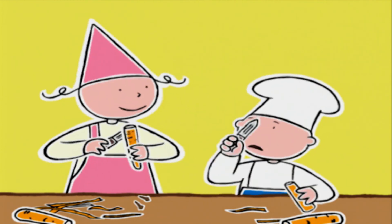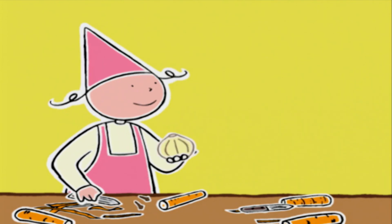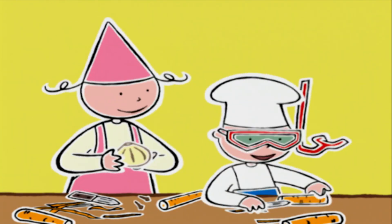Pendant ce temps, je vais éplucher l'oignon avec un petit couteau. Ça me pique les yeux ! Va mettre de l'eau froide dessus. Prune, tu peux planter les clous de girofle dedans, s'il te plaît. Ah, ça va nettement mieux !